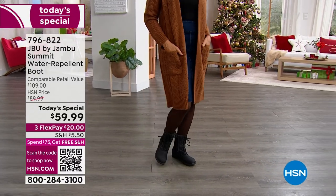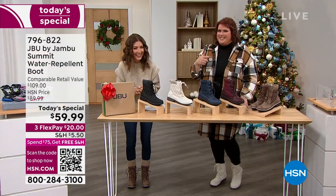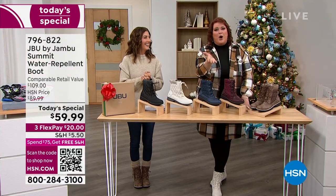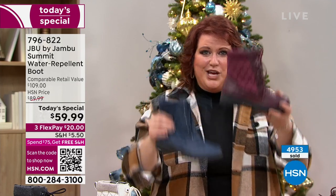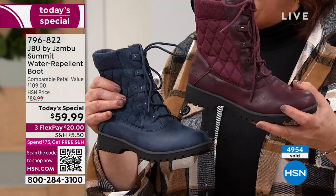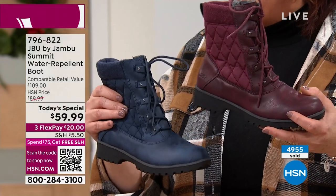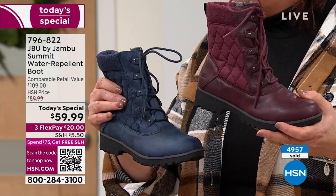I want to wear what the hip kids are wearing — what's current, fashionable, that doesn't date it. This is for all ages and all styles. That's what makes the Summit so fantastic. So you try a color — a navy, a burgundy — maybe something you've never done before. Coming into this program, we had very few of the navy and few of the burgundy. So the fact that we're so limited now really hits home.